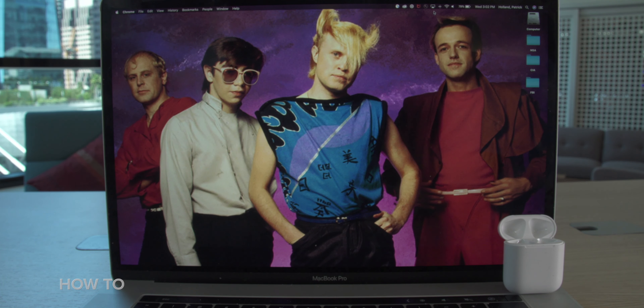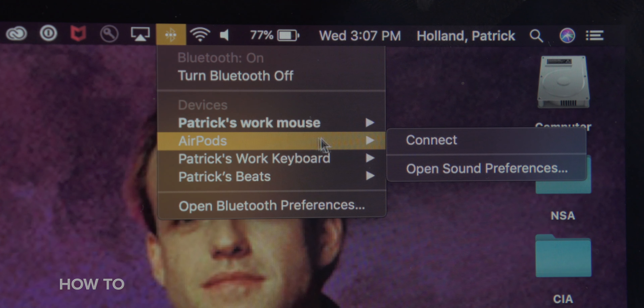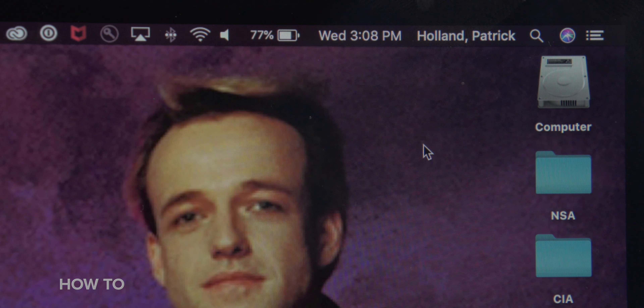To start, place your AirPods in your ears, and then on your Mac, go to the Bluetooth menu or the volume menu on the menu bar, and click on it, and from the list, select AirPods. And to quote Guns N' Roses, it's so easy.